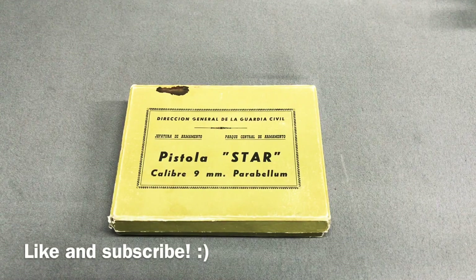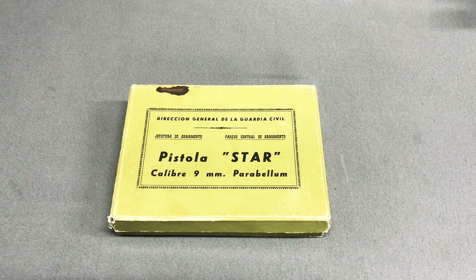Hey guys, welcome back to the channel. Today we're going to be discussing the Star model BM in nine millimeter Parabellum. We'll be doing a short history about the pistol and a tabletop review — my thoughts on it over the last year or so that I've owned it.